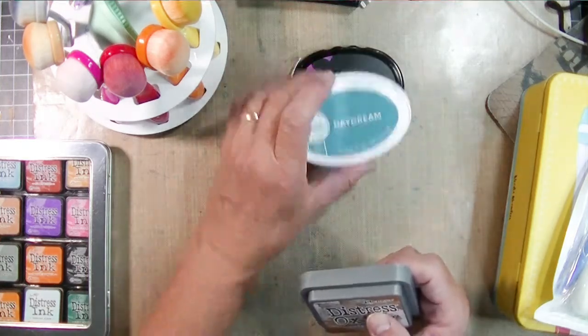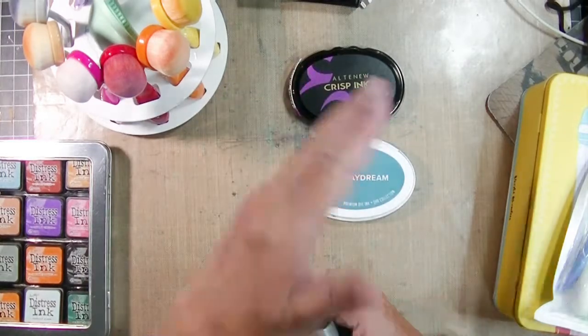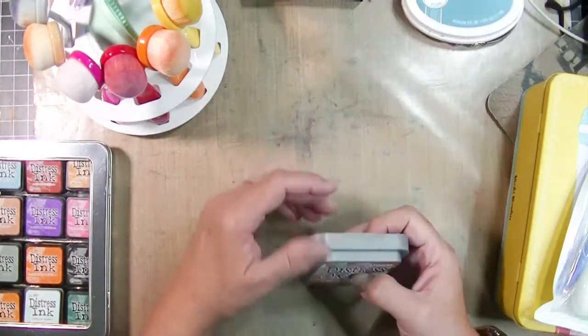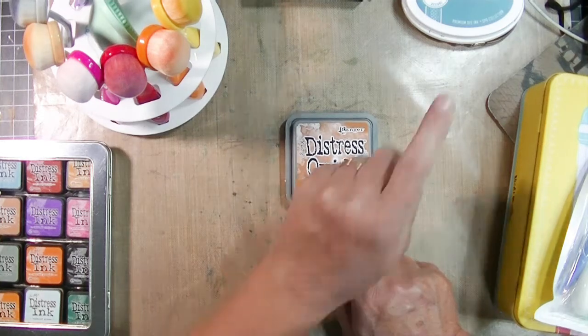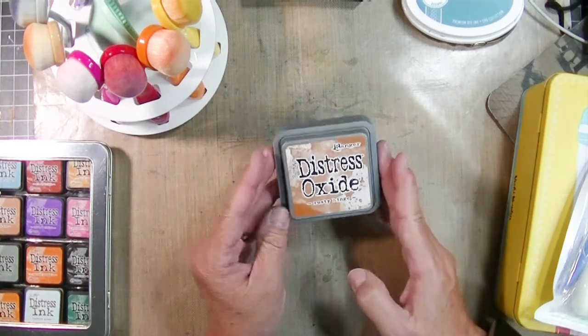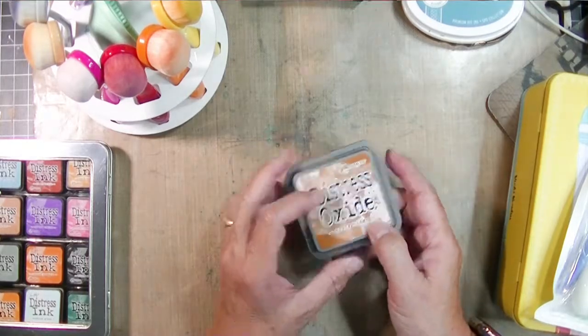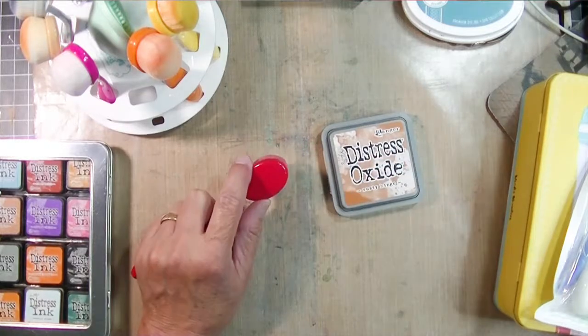You can do those same techniques with the Oxides, but those Oxide inks aren't just dye inks — they also have pigment in them. It's not okay to use the same brushes with inks that have pigments and inks that have dyes. So you need to use different brushes, or foams, or whatever blending tools you choose, for your Oxide inks versus your dye inks.